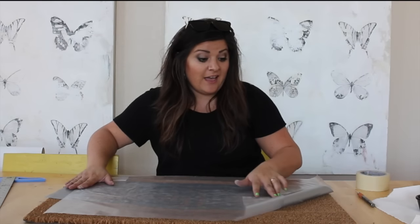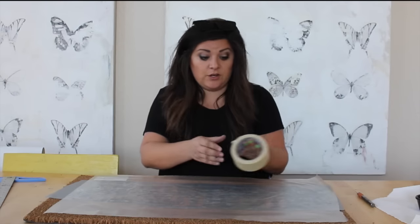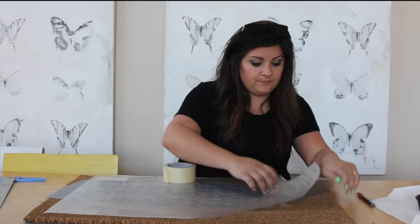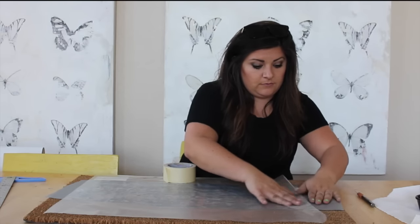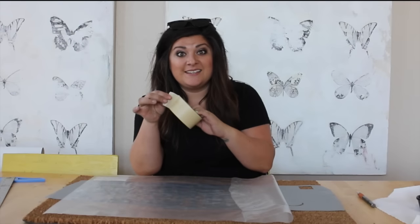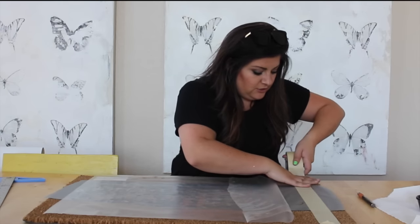I can tell this is peeling up — this is going to be a hard one to put down. So here's the trick: peel up the edge, then take masking tape and put masking tape along this edge.